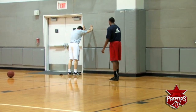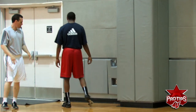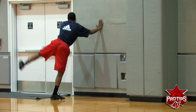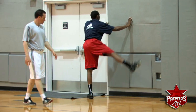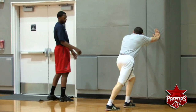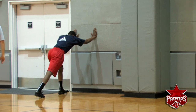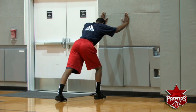Just a hip flexor stretch. Let's go five each leg. Then a calf stretch — five seconds each leg.